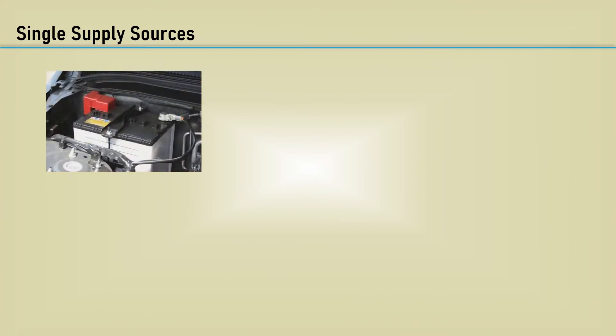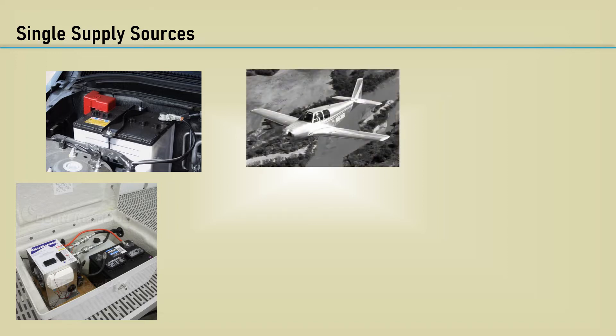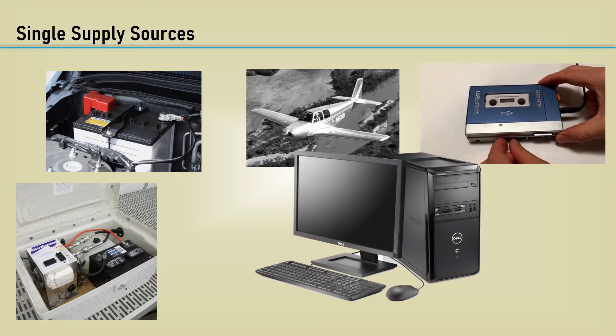For example, the battery power in automotive and marine equipment provides only a single polarity. Aircraft power often has a 28-volt DC power supply available. Personal battery-powered consumer goods are ubiquitous. Even line-powered equipment such as computers may only have a single polarity built-in supply furnishing plus 5 volts or plus 12 volts DC for the system.